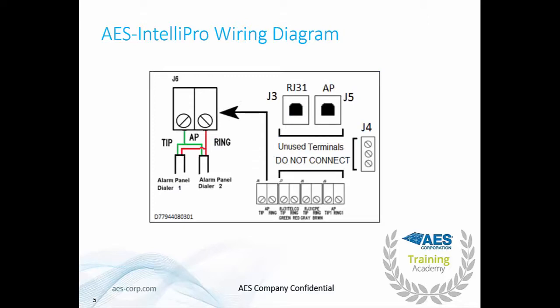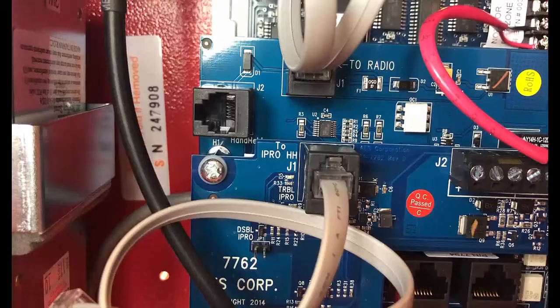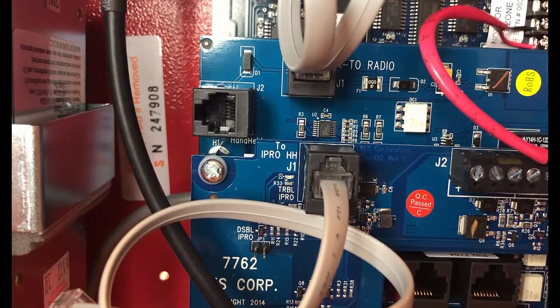When connecting your IntelliPro to the fire alarm control panel: if you can disable the backup dialer, you can wire one connection to the J6 AP tip and ring screw terminals. If you cannot disable the backup dialer, you can wire them in parallel. Please do not use the J4, J3, or J5 connections. The J3 connection is for dialing to a telco if you have a POTS line available — this is a second path to get your signal to the central station. The AP jack and J4 trouble relay are not used. When connecting the handheld programmer, make sure to connect it to J2.